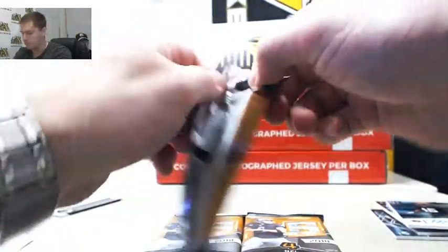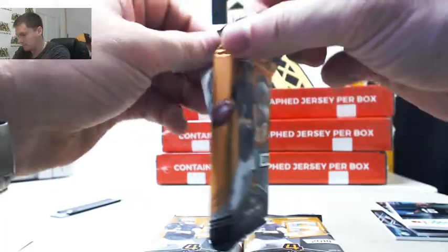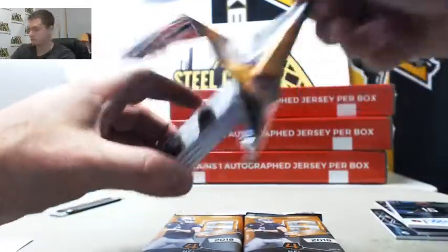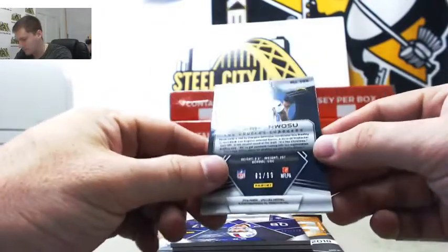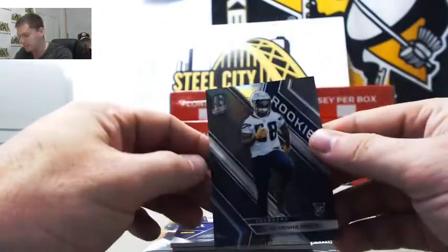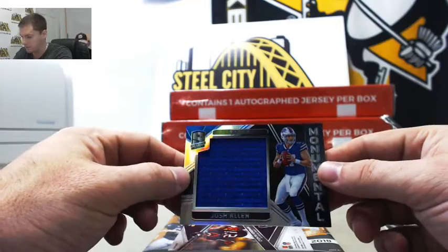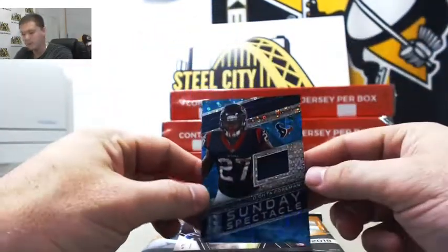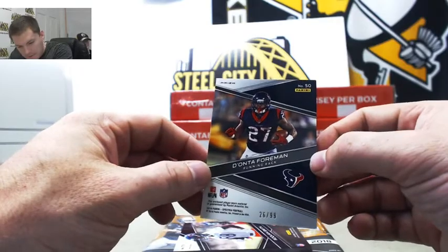Pack number two. Echeninosa rookie, number 91 out of 99 — that's going to Allen. Next up, Josh Allen jumbo jersey — he's getting the start this week — 59 out of 199, going to Stuart. Dante Foreman veteran jersey, 26 out of 99, going to Glenn.